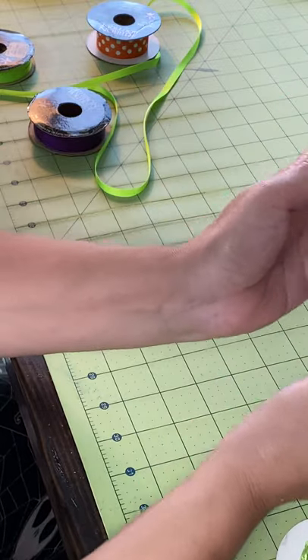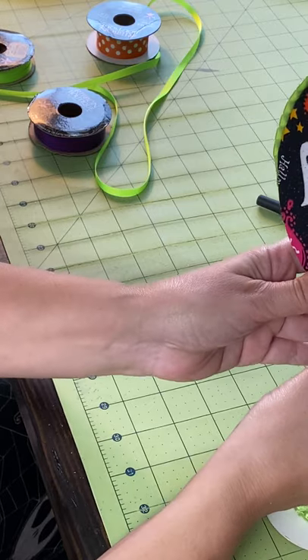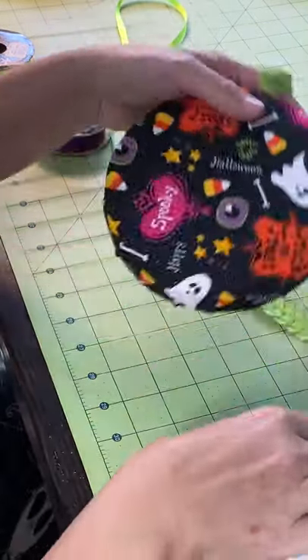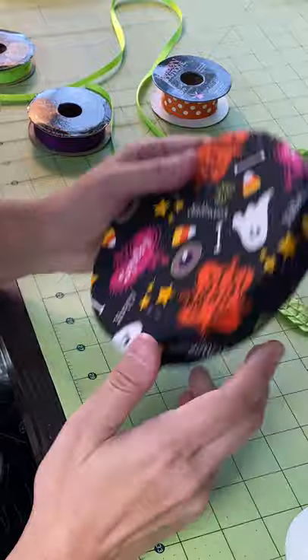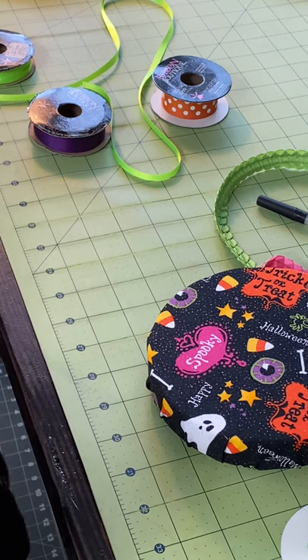I just wish I had a different color — if I had orange. But I don't have orange trim. So what am I gonna do? I thought I was gonna put a trim but I don't have one, and I don't even have black feather boas. I really thought I was gonna put that on here — let me check.